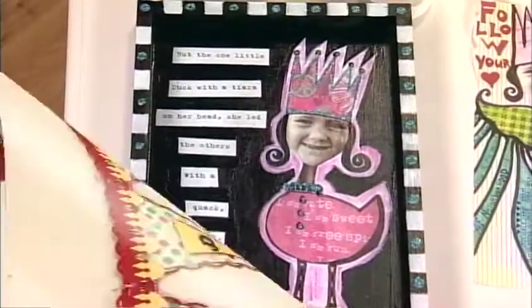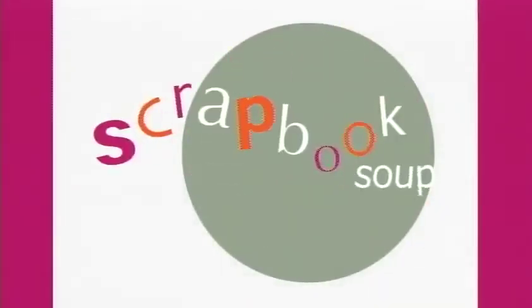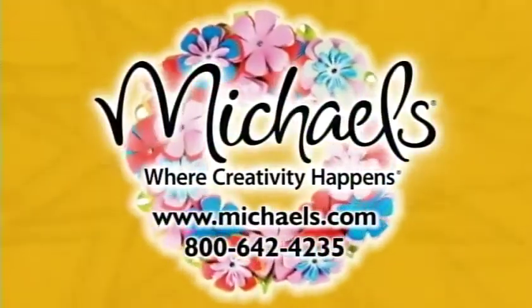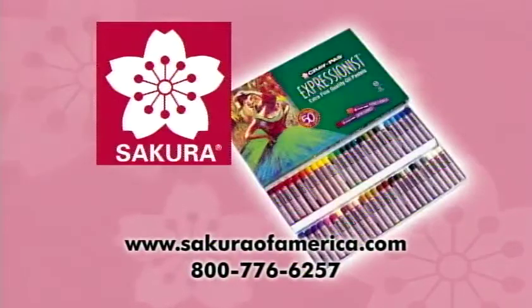Lots of ingredients in today's soup: paper dolls, photo collage, dimensional banners, and a military shadow box — all mixed up into our Scrapbook Soup. Today's Scrapbook Soup has been brought to you in part by Michael's Stores Incorporated, where creativity happens, and Sikora Color Products of America.